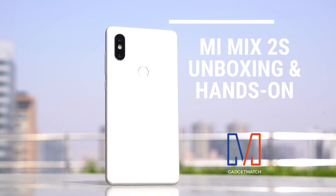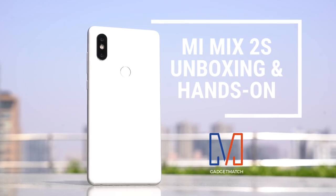Hi, I'm Michael Josh and you're watching Gadgetmatch. This week in Shanghai, China, Xiaomi announced the successor to its near-borderless smartphone. This is our Mi Mix 2S unboxing and hands-on.